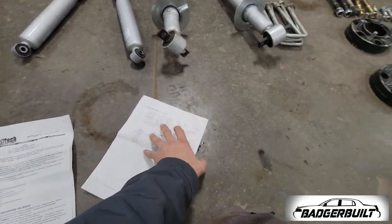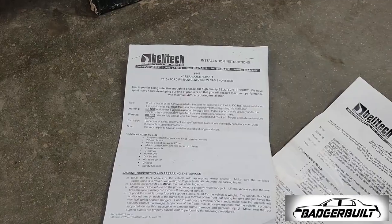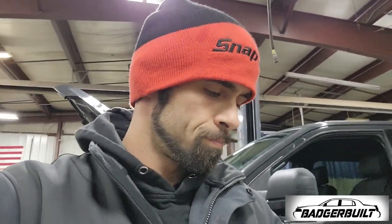This isn't just drop shackles and different struts in the front that leave it sitting all cambered and kittywampus. This kit is designed so you can get it aligned properly so you don't have tire wear issues.